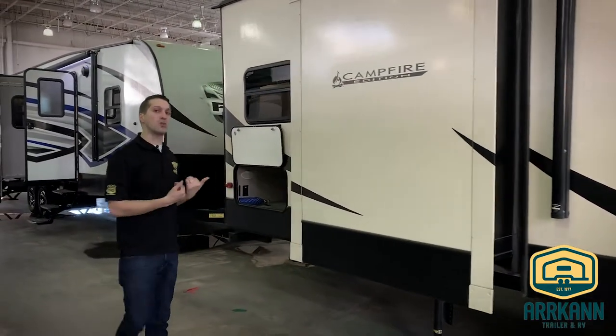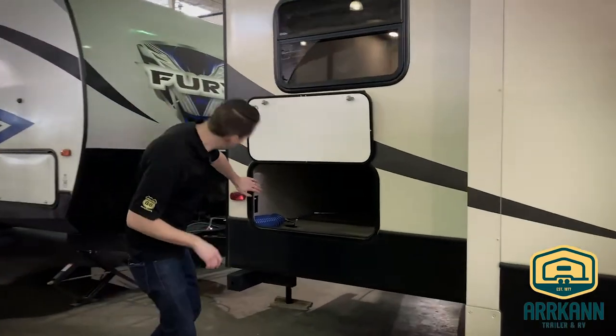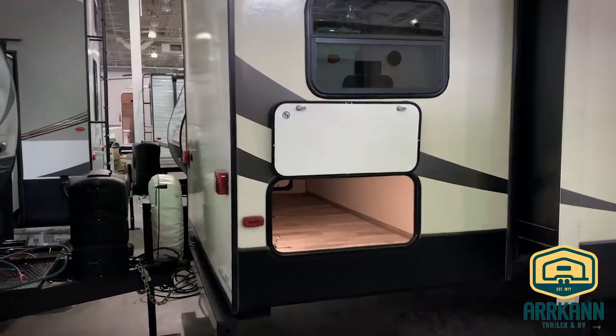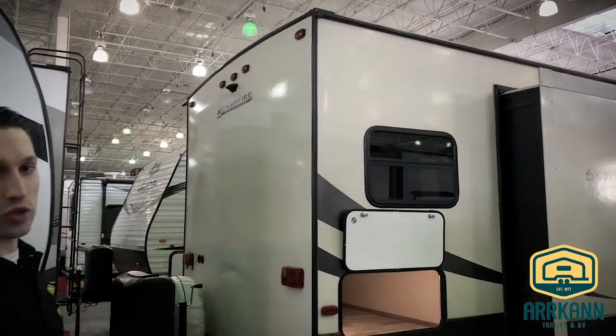Because this is a front living model, the bedroom is in the back, so you have a nice big pass-through storage at the back of the trailer, and there is power in there as well. Being a bigger trailer, it's nice to have the backup camera prep, which is standard on all the Sprinters.